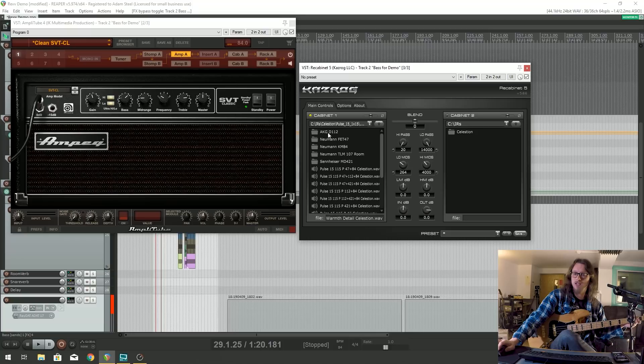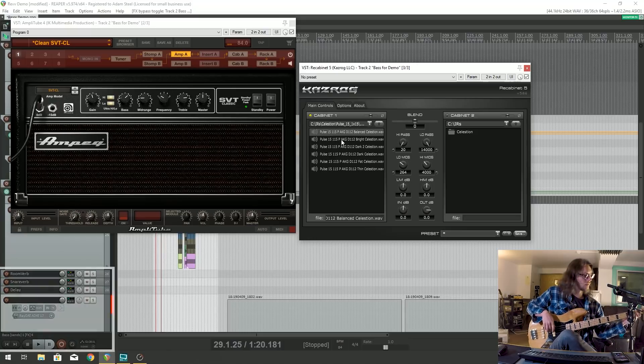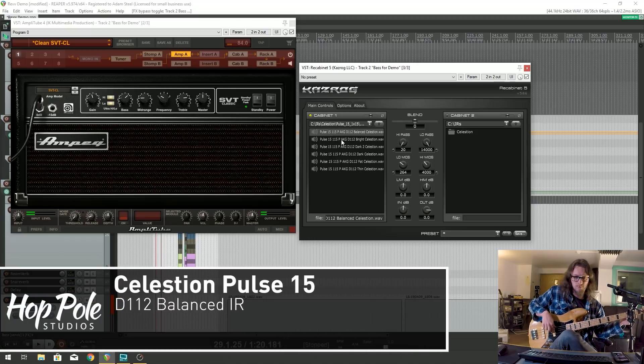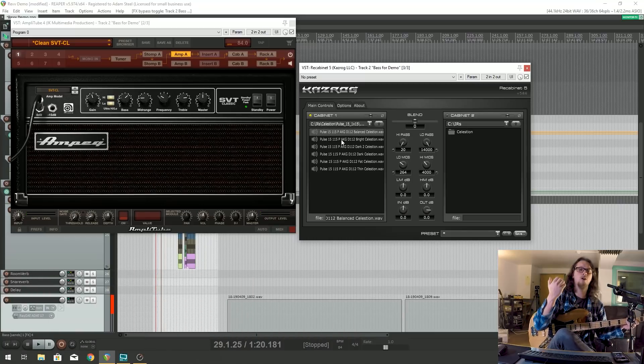There's the AKG D112, which is also known as the Egg mic - I have one of those lying around. It's got quite a round sound to it, the D112, while it does have quite an aggressive upper midrange, which can be really quite useful depending on what you're doing.